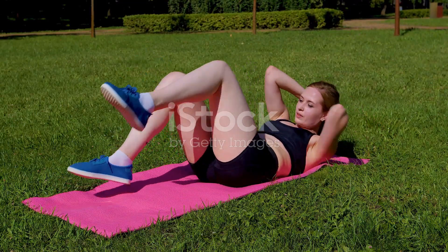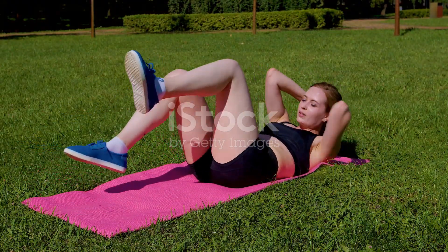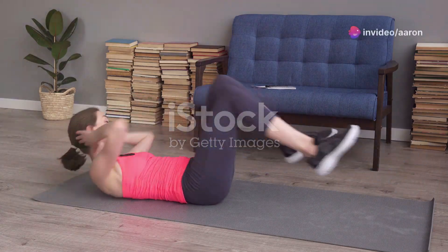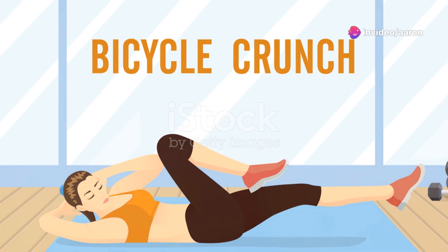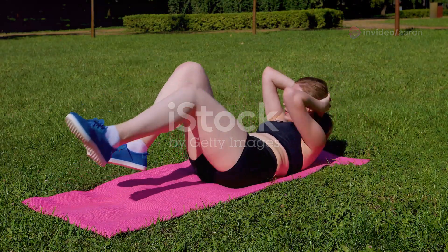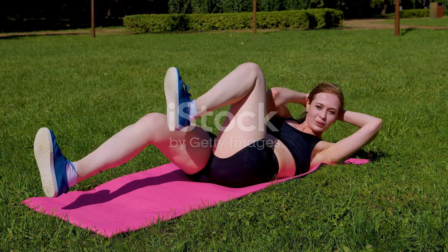As you perform each crunch, exhale and really engage your core. Visualize yourself bringing your rib cage towards your hips to maximize the contraction in your abs. Keep your movements controlled and your core engaged to avoid straining your neck or back. Bicycle crunches are a fantastic way to tone and sculpt your entire core, helping you achieve that coveted six-pack and slim waistline.